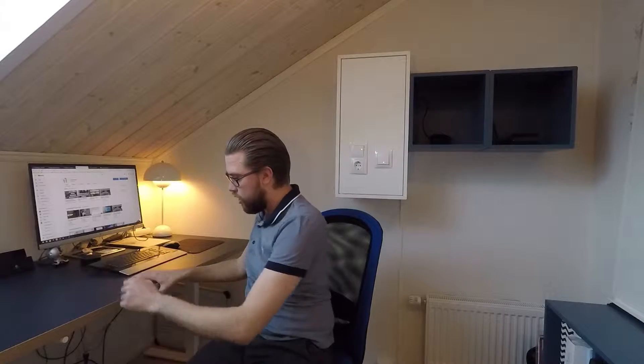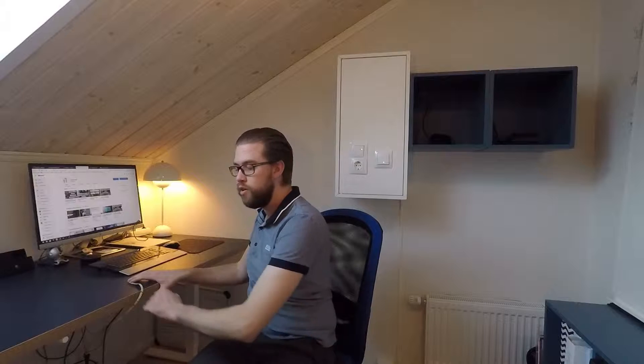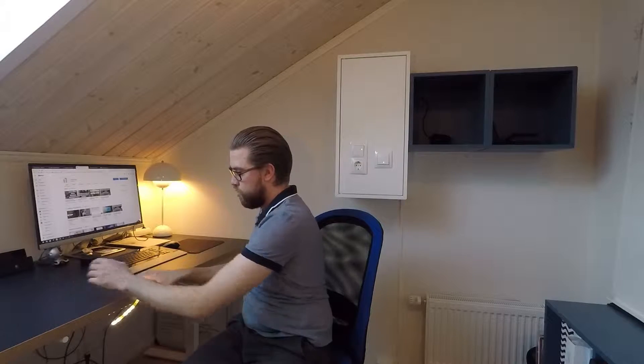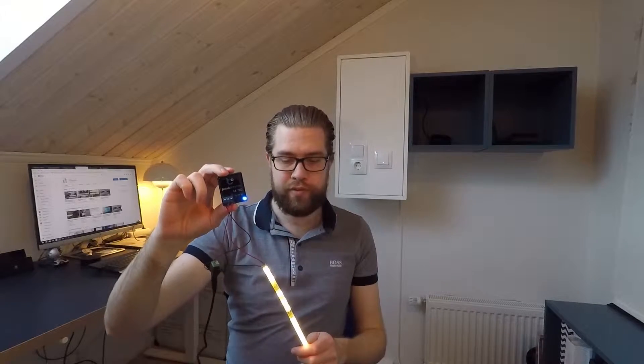Let's try a thicker surface. I've now mounted the proxy dimmer on the back side, the LED strip is here, and I can turn it on and off and dim it. It works.